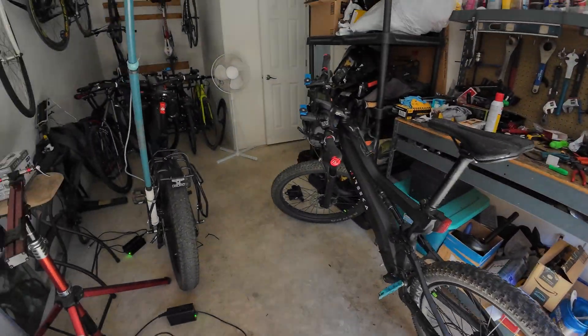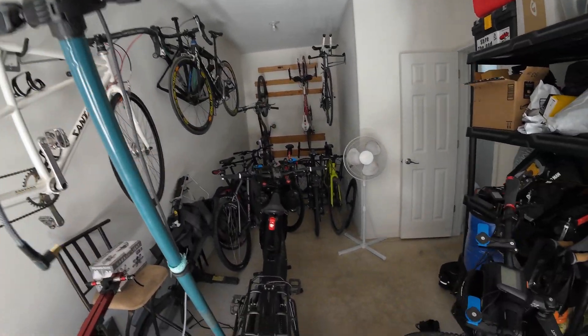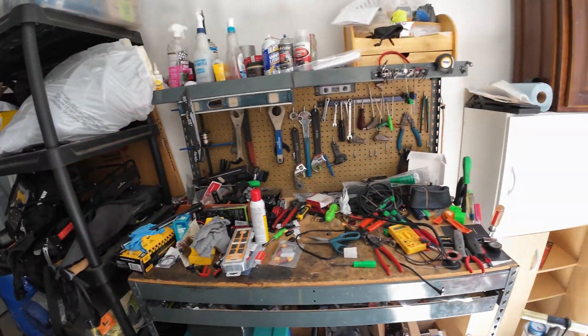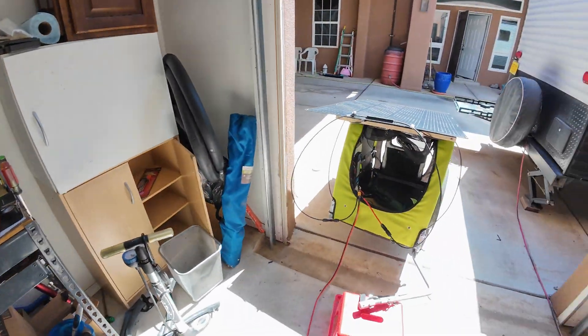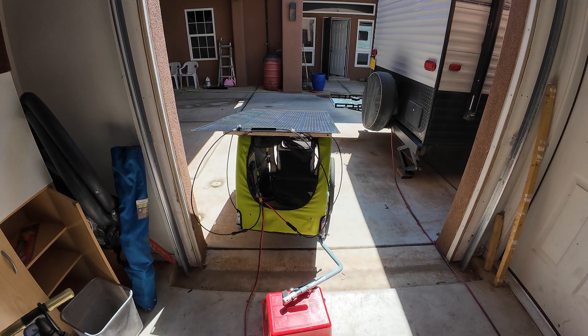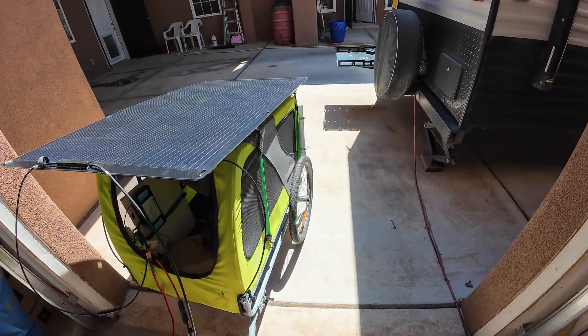We're definitely getting a lot more into the charge, so I expect this bike to charge a lot faster. That's going to be the video — we're here in my bike shop. Here's the other e-bike. Definitely a mess; got to work on the desk here. But anyways, that's the new solar panel. We'll get it framed up, get it on here, and we'll figure out the mounting.